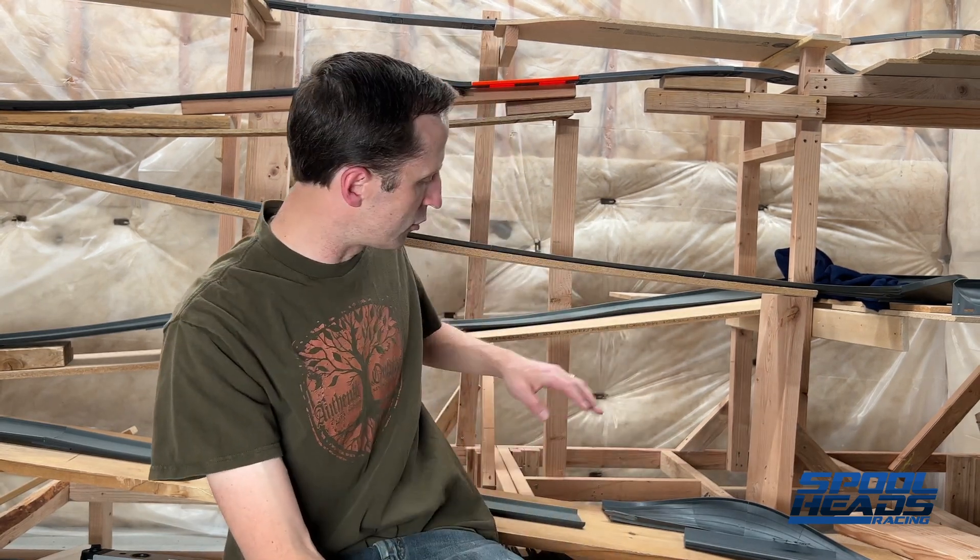Welcome to another Spoolheads Racing build journal video. I'm working on the 180 degree open track turn — this is version 4.0. Last time I showed a 45 degree version, and it's built to be modular so that you can insert 22.5 degree or 45 degree inserts inside of it to make whatever angle you want.